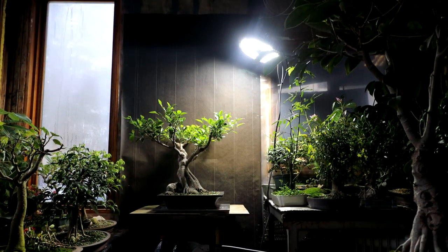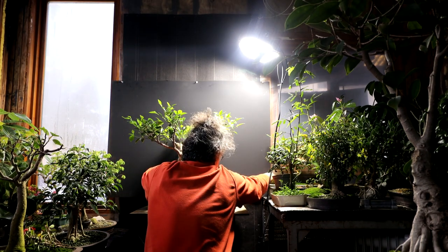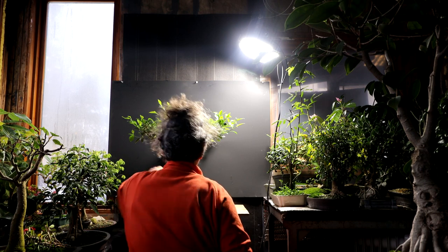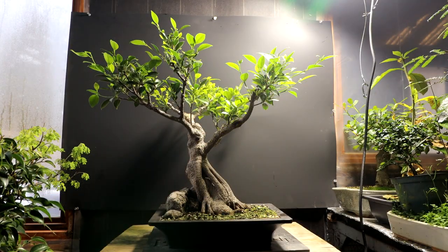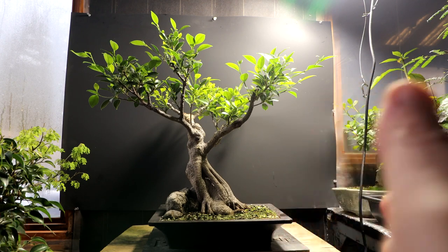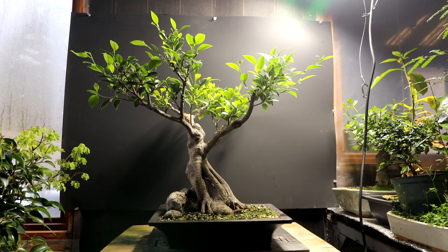Up goes the black background. I'll use thumbtacks to hold it in place because I don't want it there permanently. I may have to raise the tree up a bit. The background just fits the tree in. Maybe if I move the camera back further and change to a longer lens, I can compress the image and not show as much of the background material. Right now it's a wide-angle lens, so I'll try something more focused.